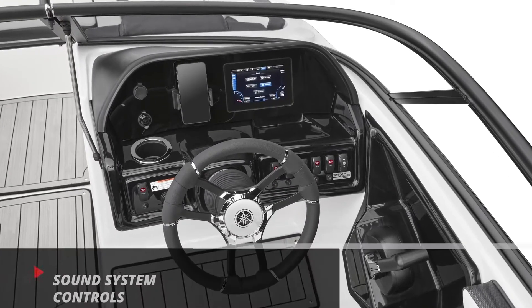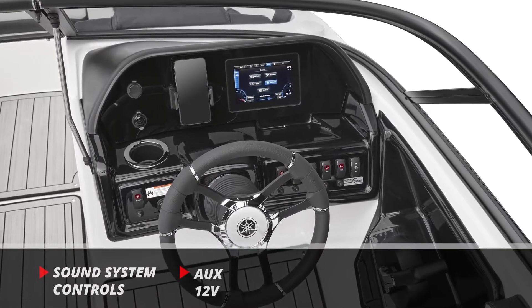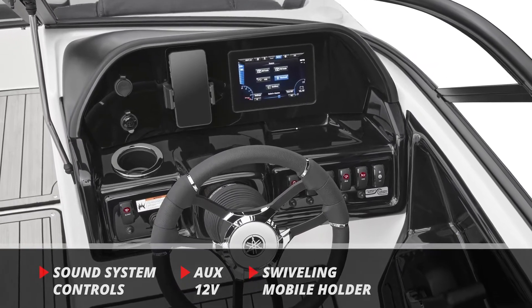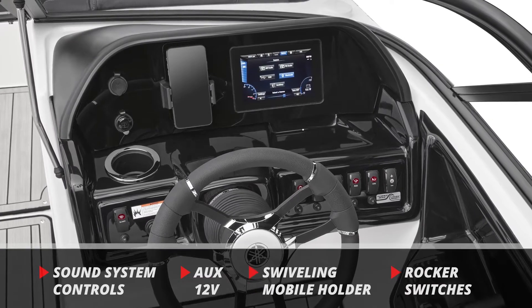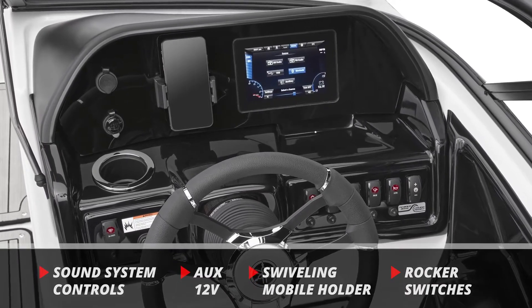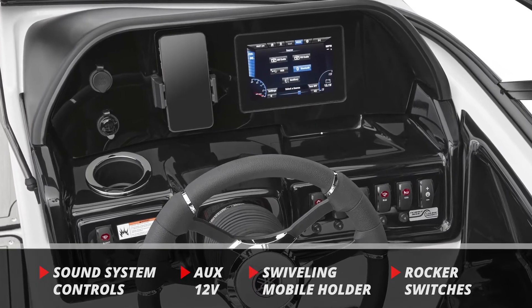Also located at the helm are the sound system controls, an auxiliary 12-volt power inlet, and a mobile device holder that swivels. Finishing the helm are conveniently placed rocker switches for Yamaha's no-wake mode and cruise assist, along with other vital functions.